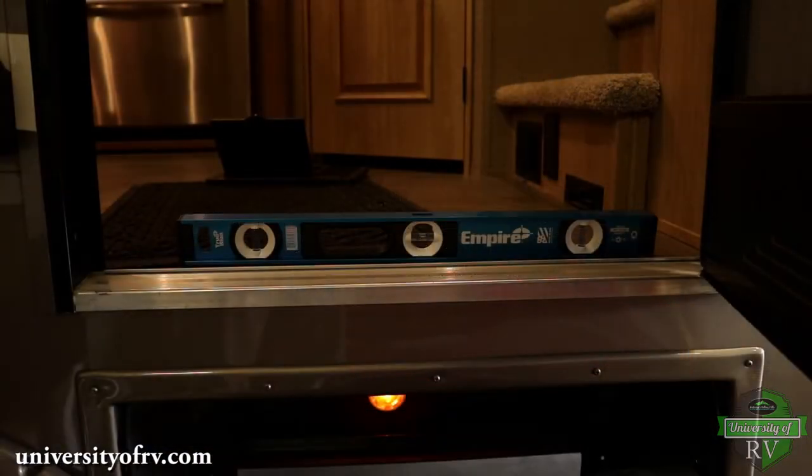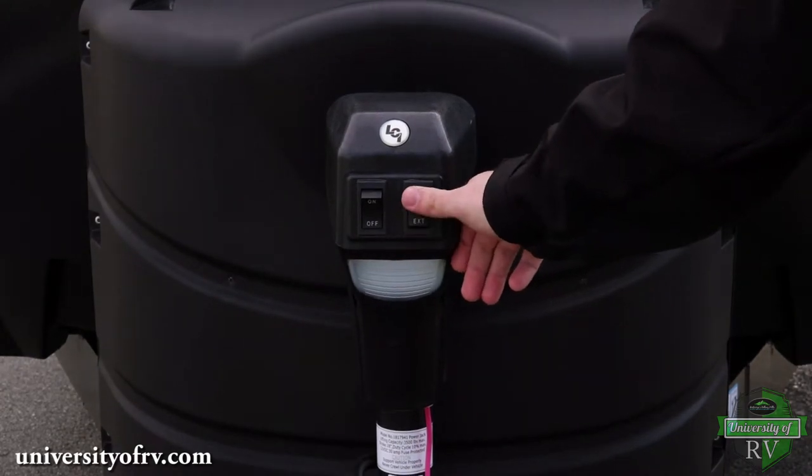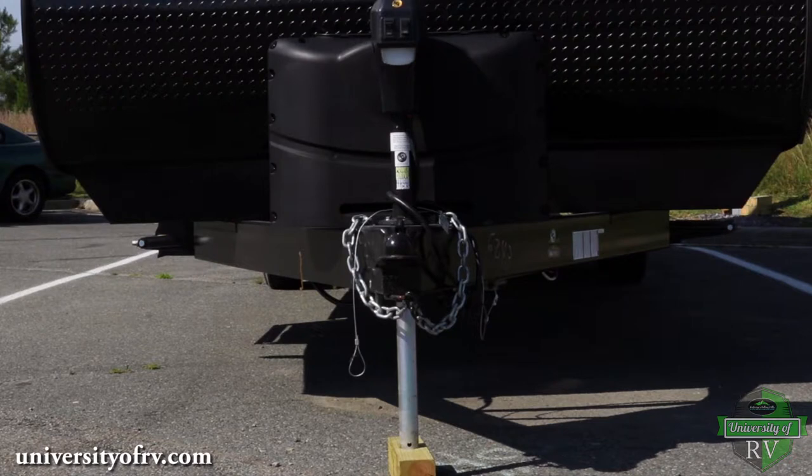Use your leveling tool to measure from front to back. Either crank or press the button on your tongue jack up or down until your RV is level from front to back. You should always put a block under your tongue jack, especially if the ground underneath it is soft.